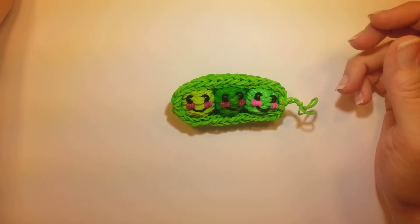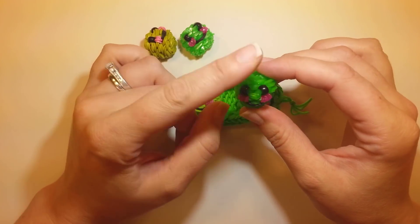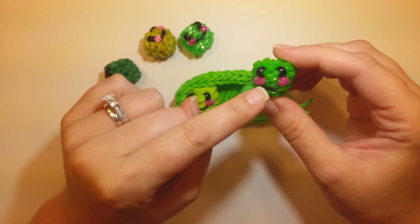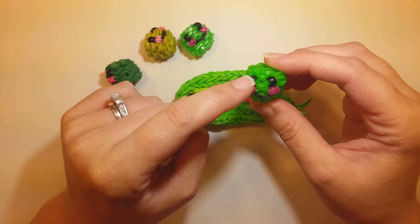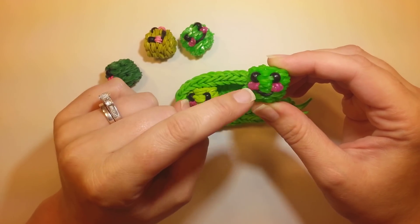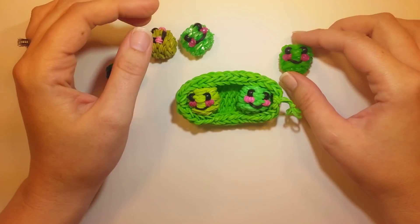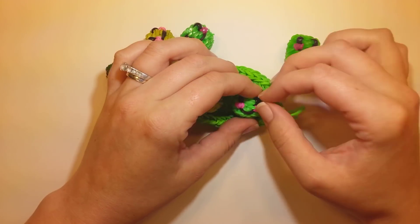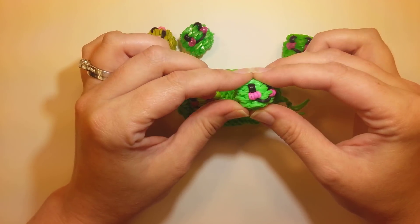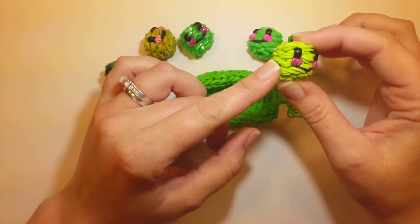For bands, each pea takes 84 bands for the main color. Then you'll need either a wrapped band for the eyes or a bead for each one, a black band or whatever for the mouth, and then two cheek bands. So 84 per pea of whatever color. These are Rainbow Loom Jelly. These are loom bands, glow in the dark I think - they don't actually glow in the dark, by the way.